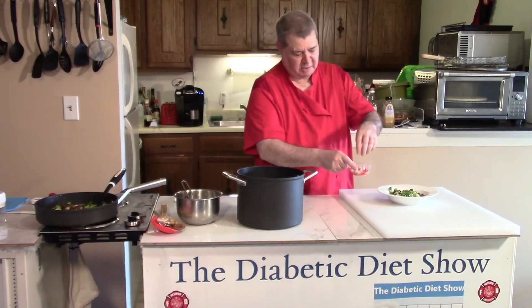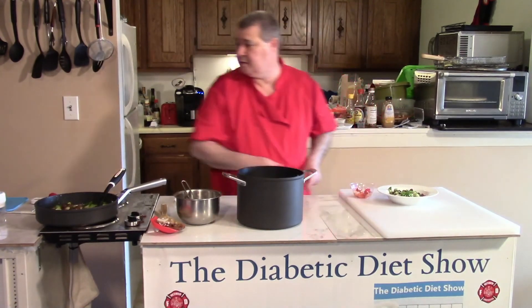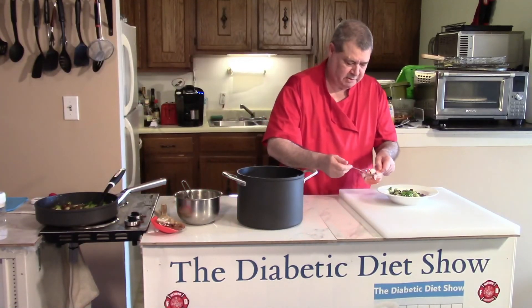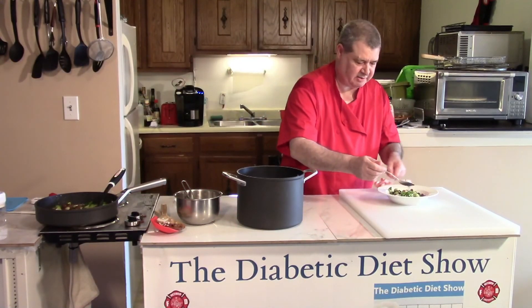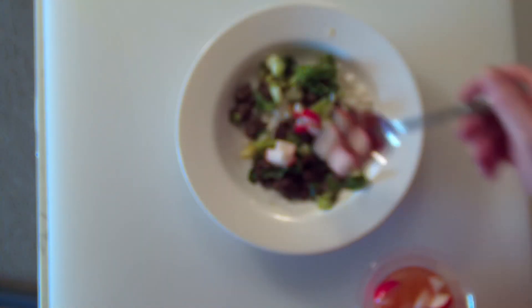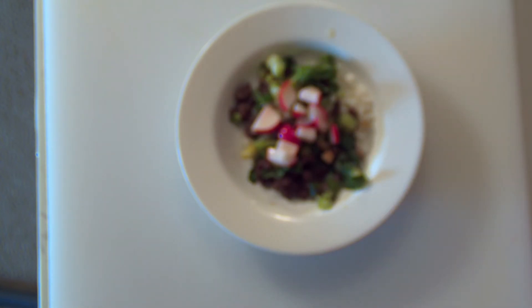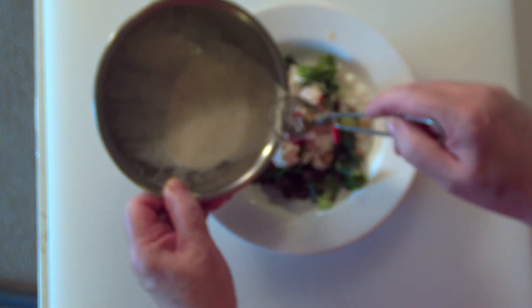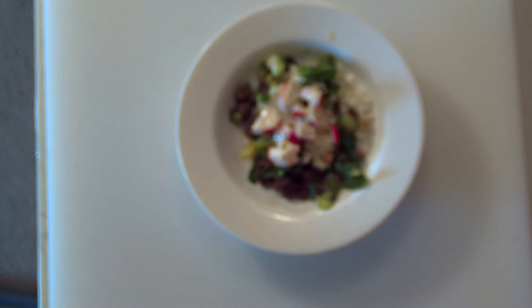I'm just going to put them out of there like this — and the radishes. These are going to be delicious. I'm just going to put them out like that. Then we pour a little bit of our topping right in the middle. There you go.